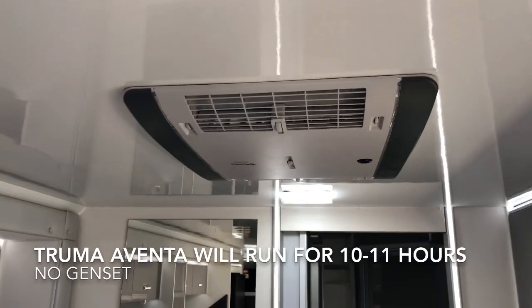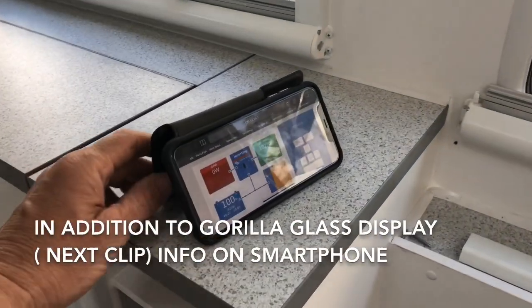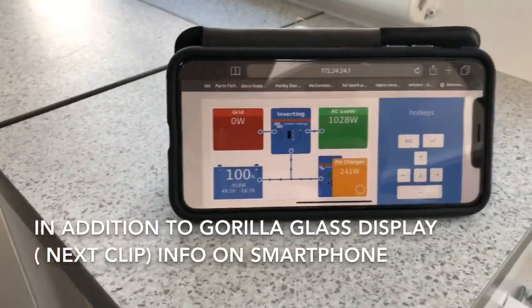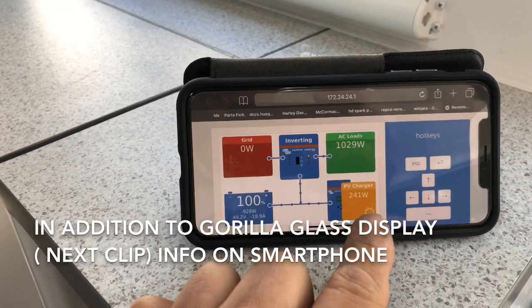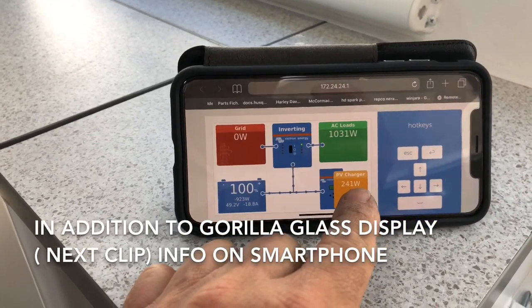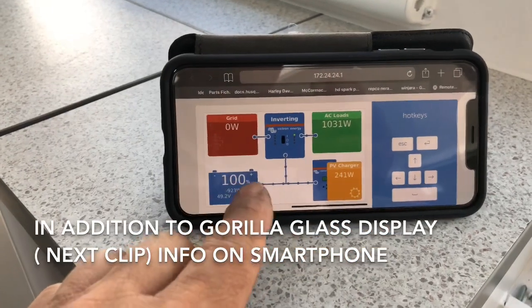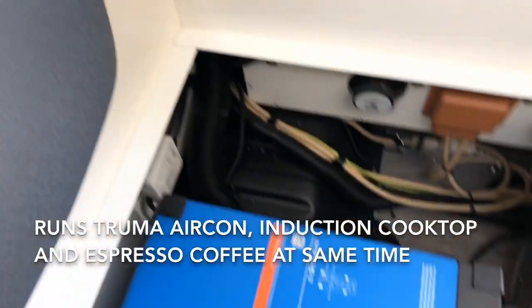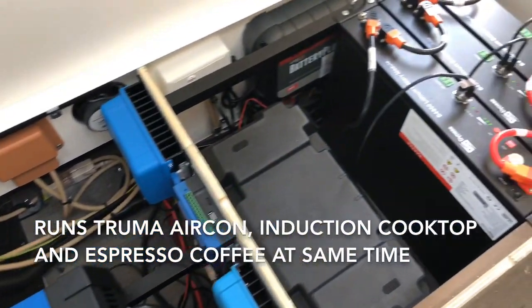Right now we're running this Truma air conditioner up here — you can hear it — we're running it off the system. All you need is a smartphone and on the smartphone you'll see exactly what's happening. So at the moment the aircon is pulling 1029 watts. The solar — at the moment we've got a bit of shade on it, we're on the side of the building — is 241 watts. And the batteries are pulling out here on the left hand side.